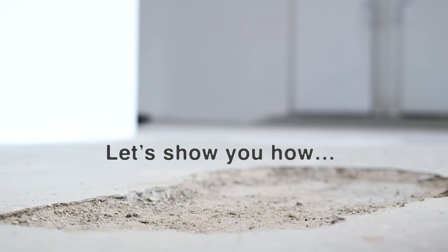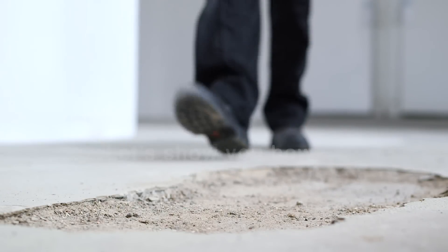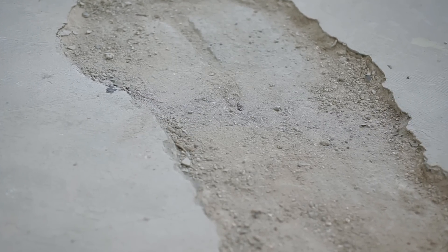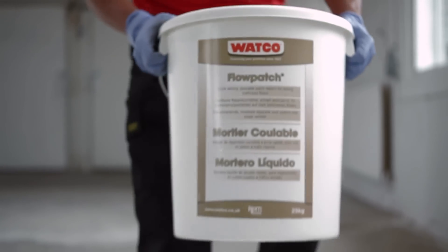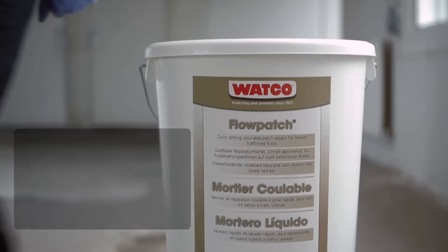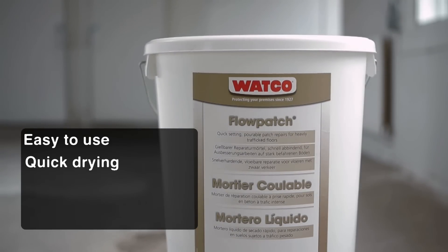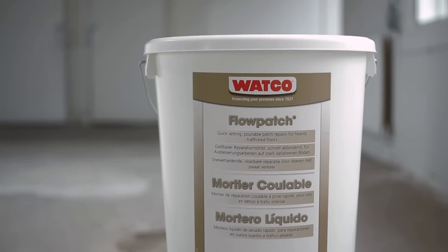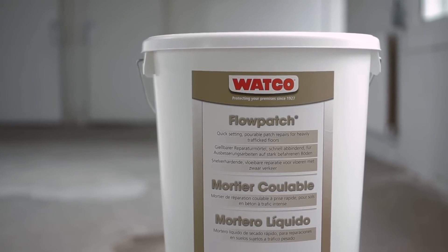Holes in concrete floors can become a serious problem. They're a trip hazard and will catch the wheels of forklifts and trolleys. Watco Flowpatch is an easy to mix, pourable solution that quickly repairs and levels concrete both inside and outside. Flowpatch is fibre reinforced, so is stronger than concrete, and quick drying, so there's minimal shutdown time.